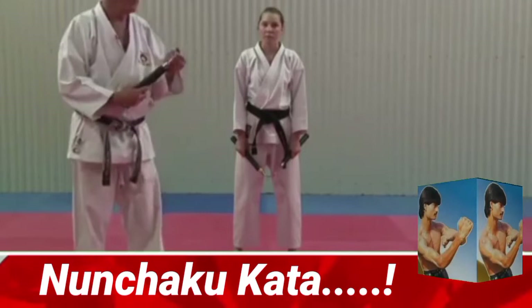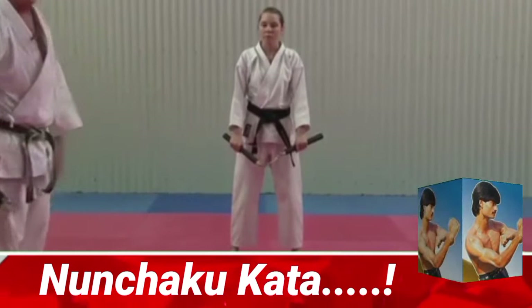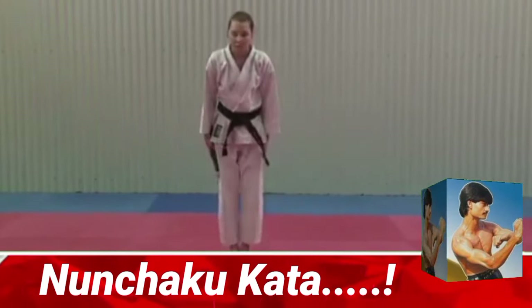Starting from Yoi position, feet one shoulder width apart. Nunchaku in both hands, putting your Nunchaku into one hand. Attention. Bow. Yoi.